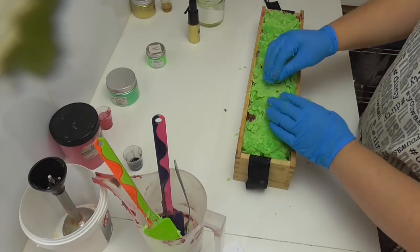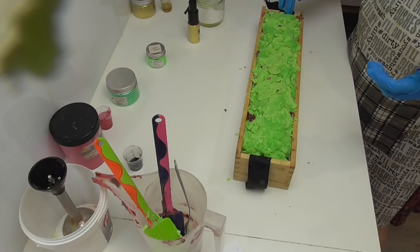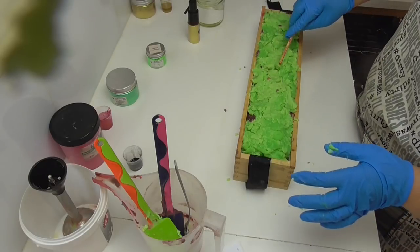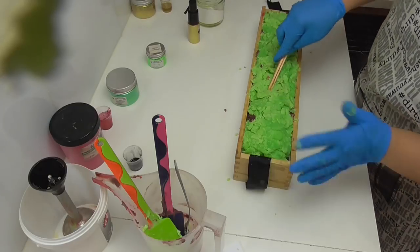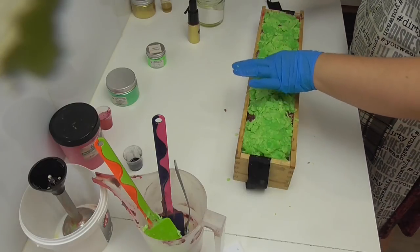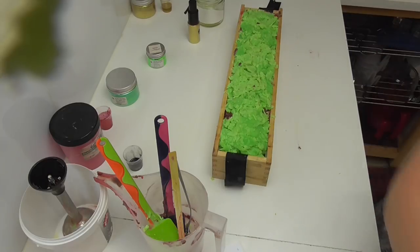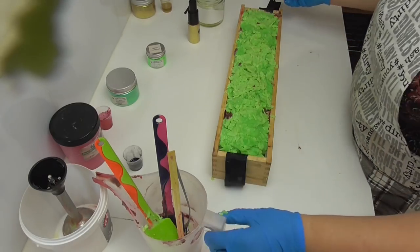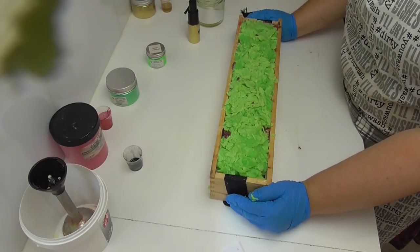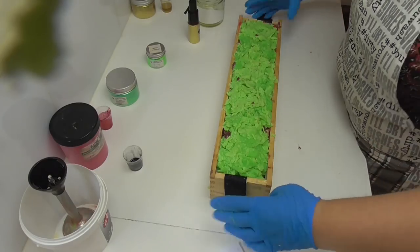Some of you are probably wondering why on earth I'm still putting this video out when that soap is quite obviously an absolute disaster - and it's just to show you that it doesn't matter how long you make soap for, you can still have disasters. It's all about how you look at it as to whether it is a real disaster or not. This top is looking pretty awful - very lumpy and bumpy - but hey, this is Dragon's Blood, so it could quite easily be dragon scales. It could be intentional for all anyone really knows.